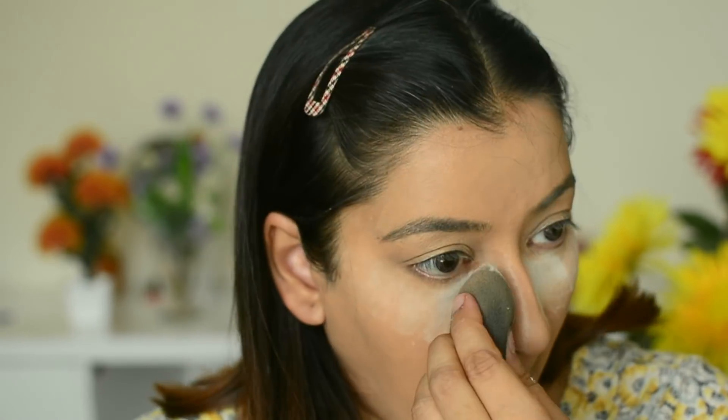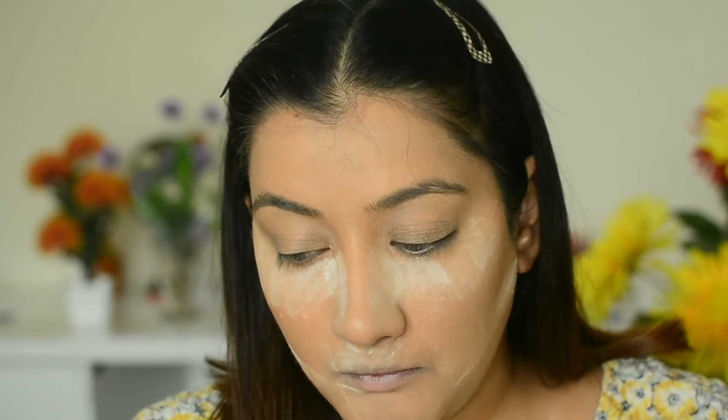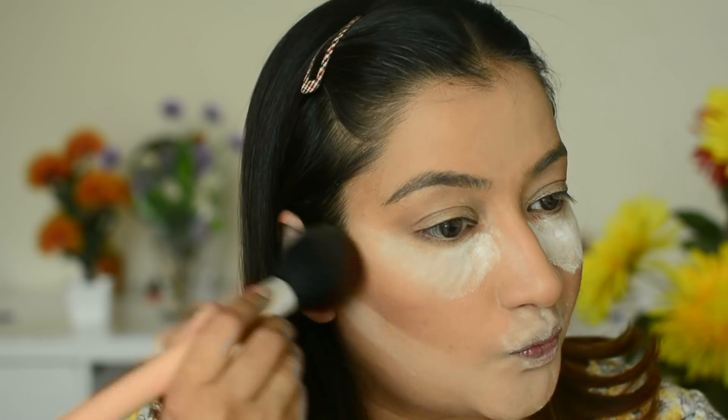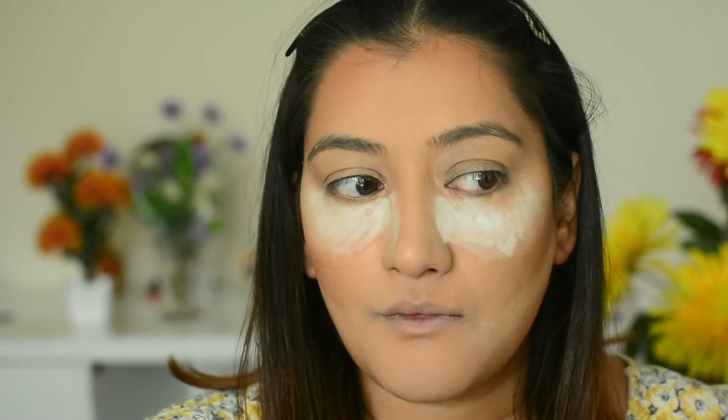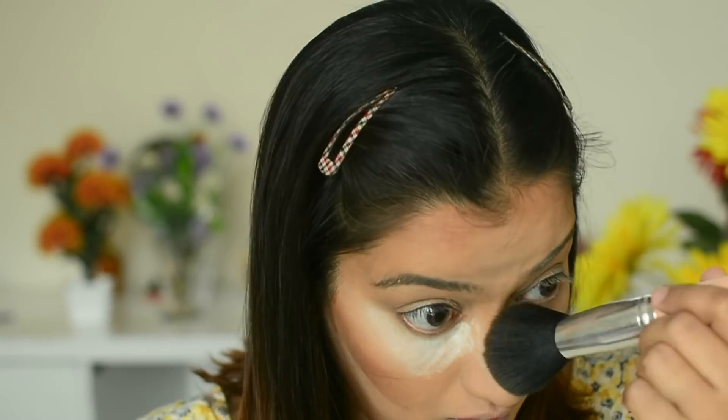Next, RCMA translucent powder — I apply it well under the eyes to set them, then on the chin area. Since I want a little more definition, I also carved out my cheeks with it. Then for bronzer I applied MAC Give Me Sun.